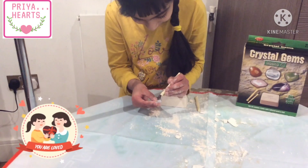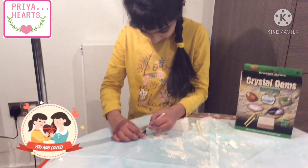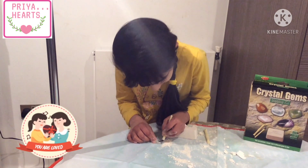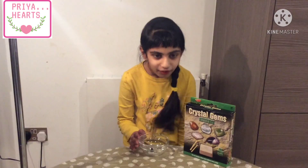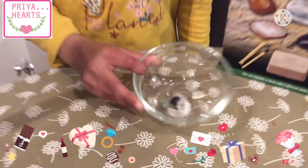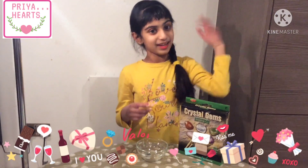Oh, I found one — it looks silver! Let's find more. Finally I found these gems. Digging is very hard work, I can say — my hand and wrist hurt a bit.